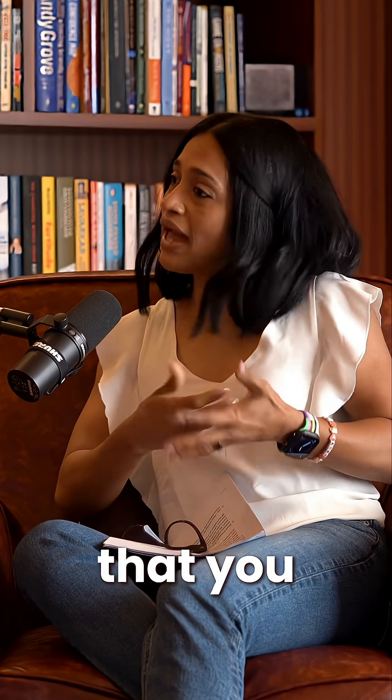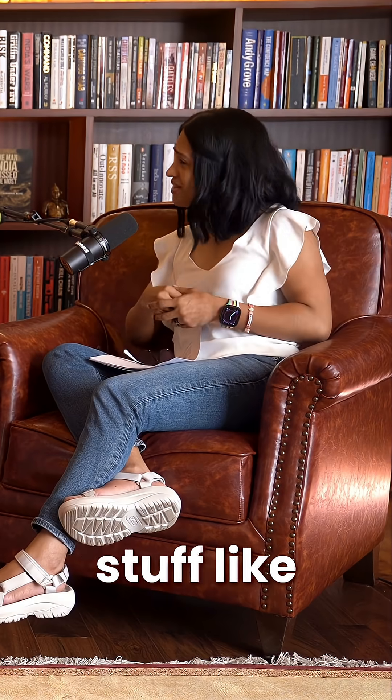But the point is that you can achieve it. You just have to make some lifestyle changes — nutrition, food, the basic ones.